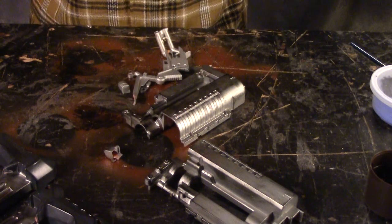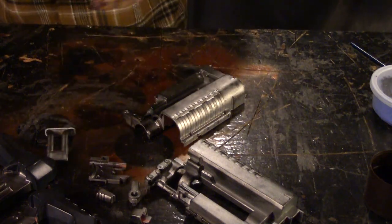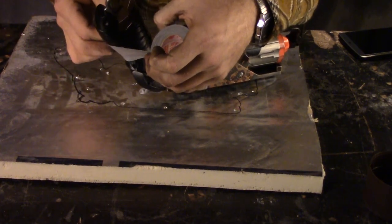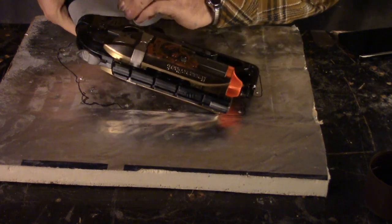In order to remember how all the blasters went together for reassembly, I took pictures during disassembly to make sure I could put everything back together the correct way. After reassembly, I did some final touches. The wrapping on the handle of the Hammershot looks pretty bad from Nerf, so I decided to use actual sport grip tape to wrap the handle to give it a good feel.